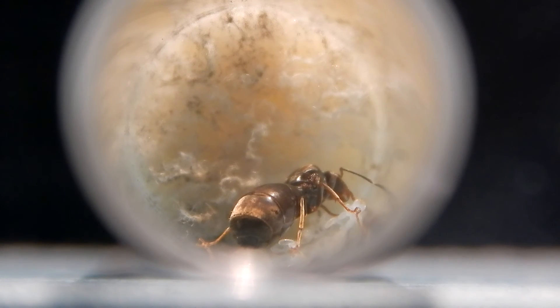I wouldn't advise putting them outside, but it's something you could do for hibernation. If you have any questions, just drop a comment below and I'll be glad to answer. This is my queen from last time — the eggs are starting to change into larvae, so thumbs up, she'll have some workers soon.